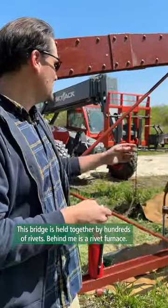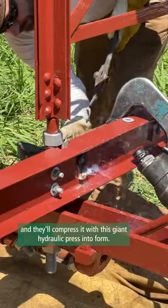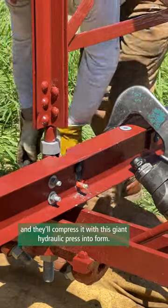Behind me is a rivet furnace. The rivet will come out cherry red, and they'll compress it with this giant hydraulic press into form.